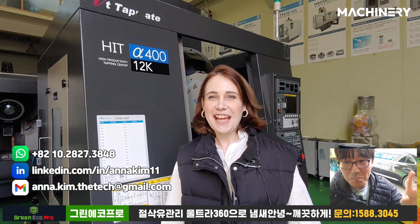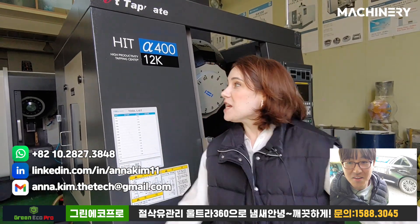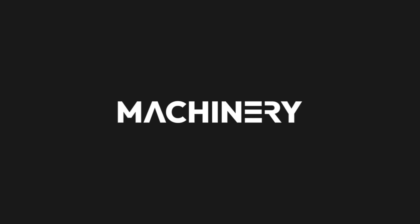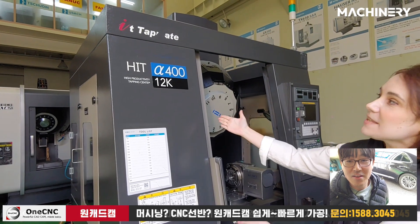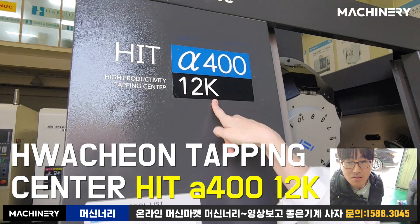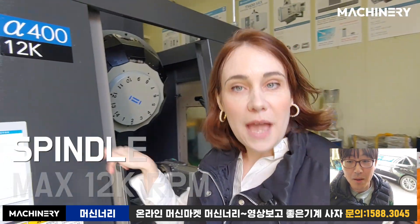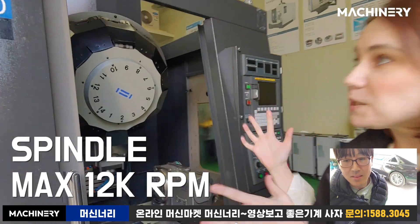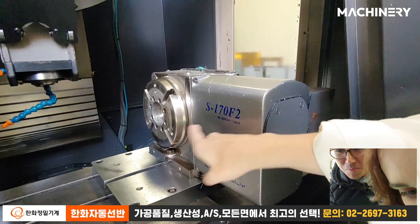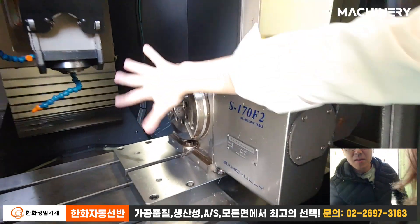Hello everybody, we are Machinery Machinery and my name is Anna Heyden. Today we are going to introduce this amazing machine — the Fanuc Hit Alpha 400, 12K. The 12K means it's the spindle RPM. And the special about this machine is a new special option: 317 F2, so it's rotating.